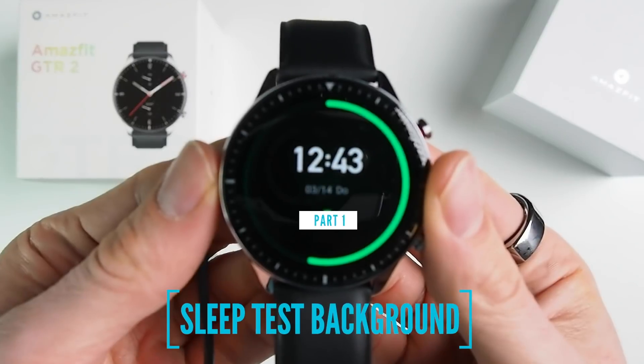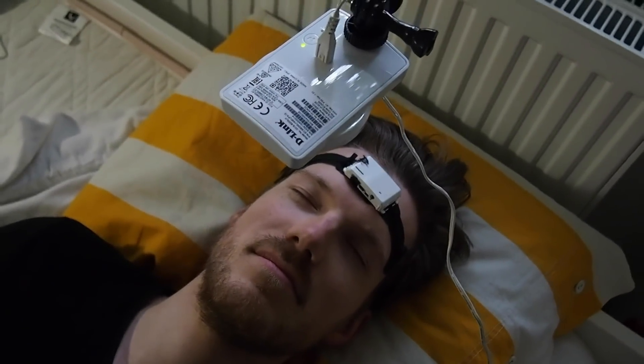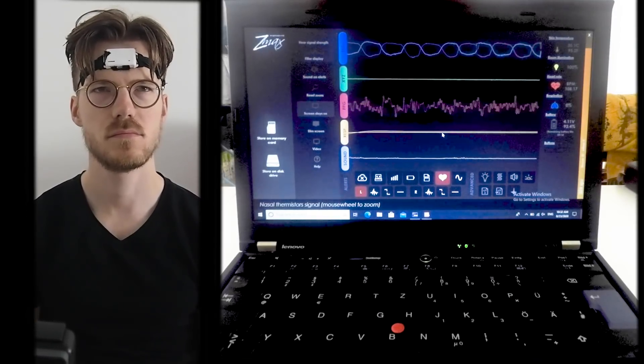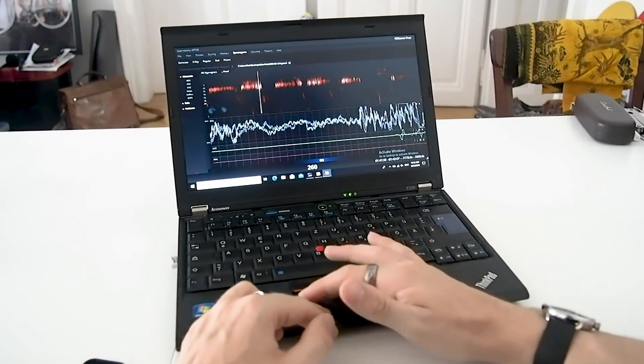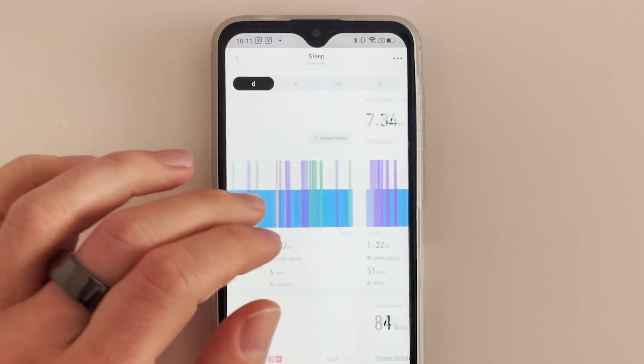I want to start off with the sleep test. For the sleep comparison, I wore the GTR2 to bed for 3 nights. At the same time I also wore a portable scientific EEG device called the Hypnodyne Z-Max, which is used by several of my colleagues in scientific studies, and I recorded myself using an infrared camera. The EEG measures brainwaves and muscle movements. I manually scored each part of the night for the different sleep stages, and I enabled the sleep assistant feature in the ZAP app, which adds REM sleep tracking to the GTR2. The infrared recording lets me verify when I was actually awake.